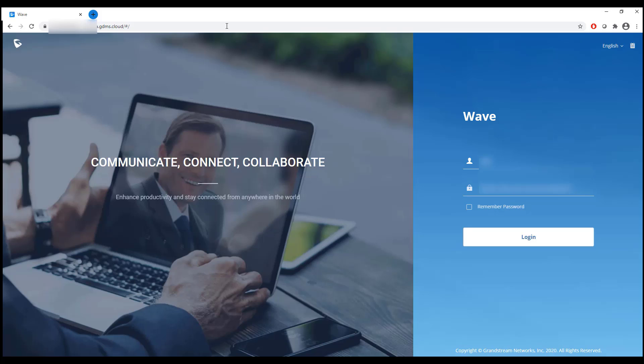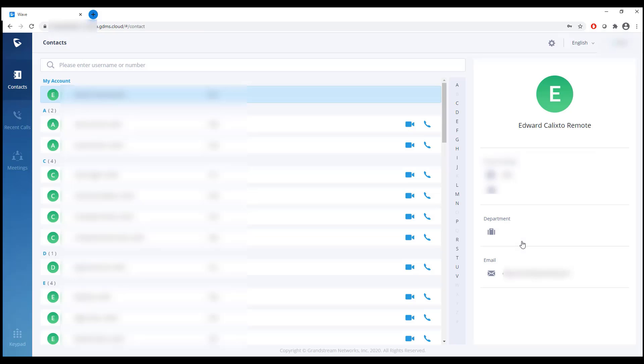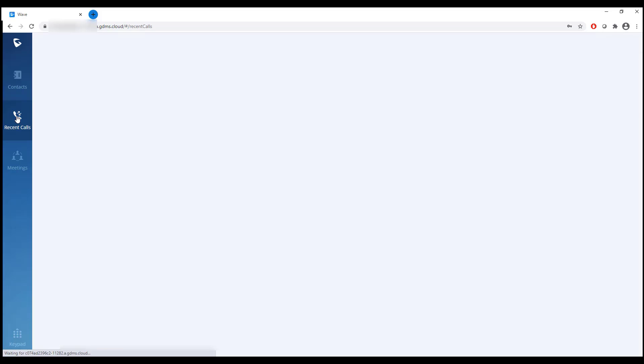We're going to log in now. Enter the extension, the complex password the system generated, and log in. If everything works as planned — and it does — we're presented with all the contacts from our 6510. Because we enabled LDAP syncing, everyone's information is there. We can also see our recent calls, which is our call history.